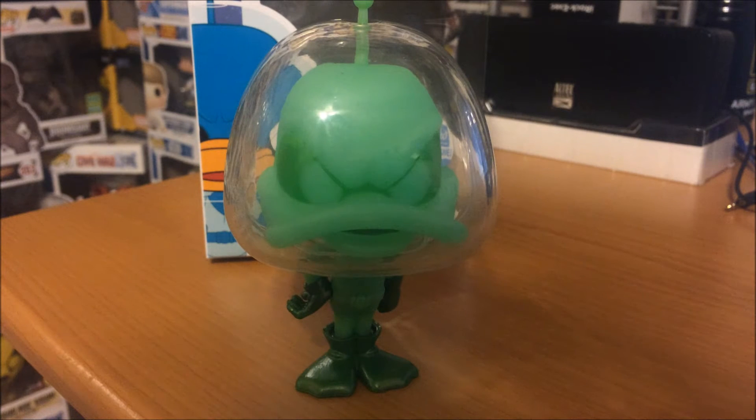So let's get a good look at this guy. First of all, he's all green. He does glow in the dark, which I will show later in this video. He looks like the normal Duck Dodgers pop, basically, but he's all green. Gamma.